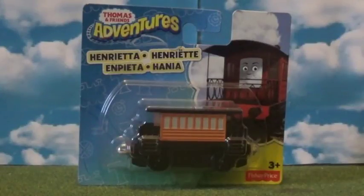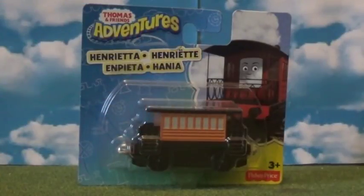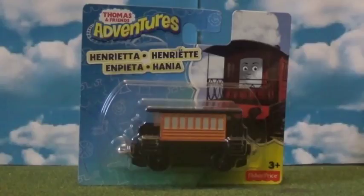Hi guys, this is Rosie the Cutie 1995 and welcome back to Thomas Adventures Review Time. I had to do episode 2 with Henrietta - her first adventure slash Takenplay release. I've been saying I wanted them to make Henrietta in Takenplay, but they've done it in Adventures, which I accept. Thumbs up Mattel. So without further ado, let's get cracking.